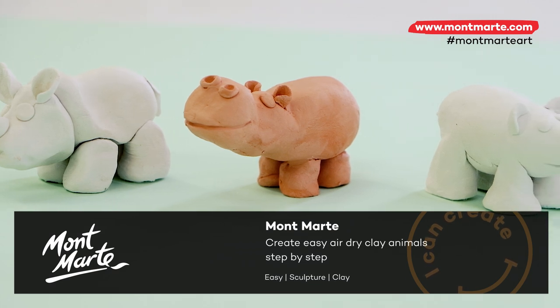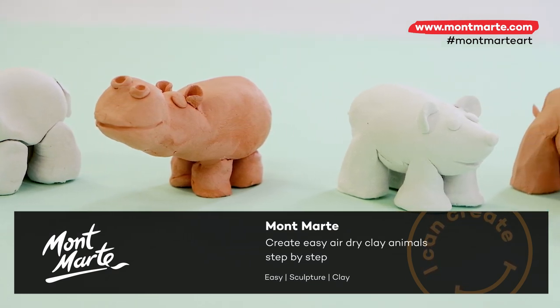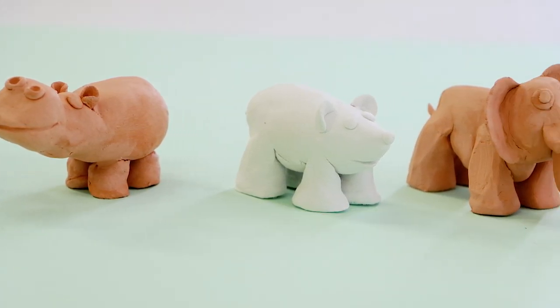Today we'll be creating these easy cute animals out of air dry clay, so let's get into it.